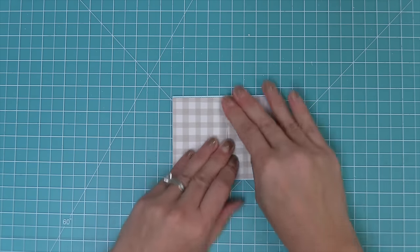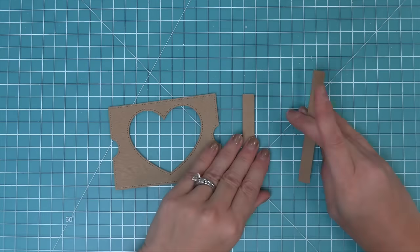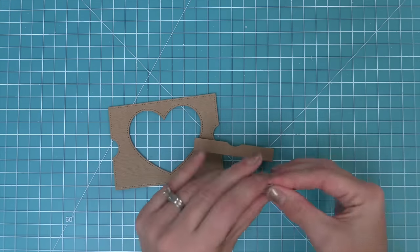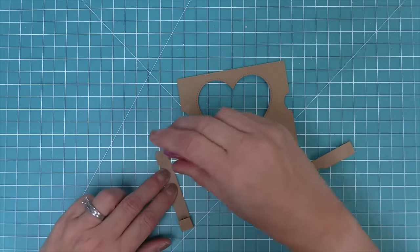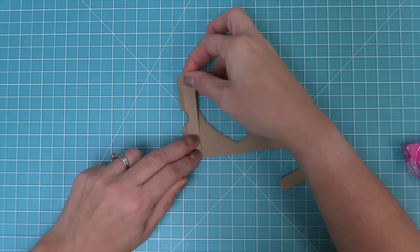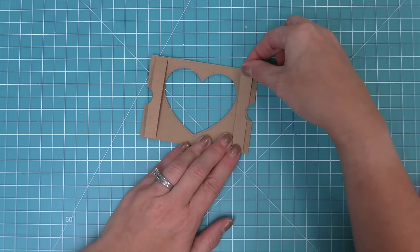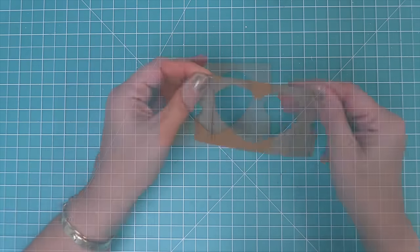Next we work on the little bands that will be the slots the side panels go through on the heart-shaped window piece. These are die cut from the same wood grain cardstock, and each has a little score line at top and bottom. We fold along those score lines, add adhesive to the tabs, and line them up on the back of the heart-shaped window piece, matching the little rounded notch on the bands with the notch on the heart-shaped window.